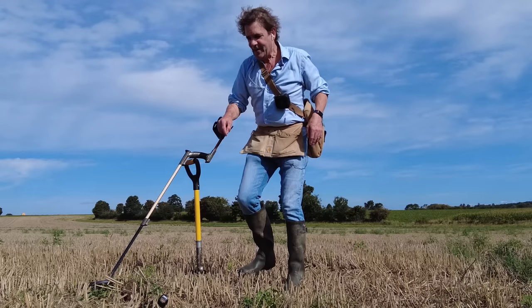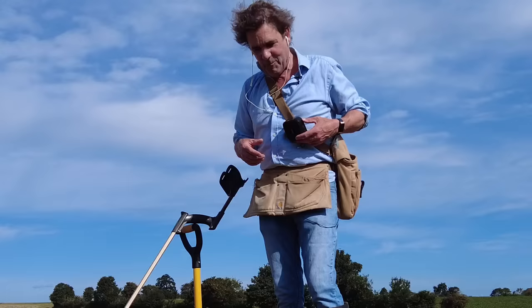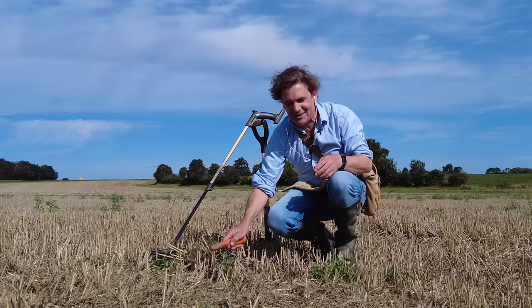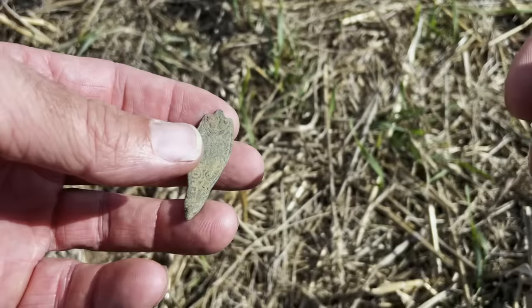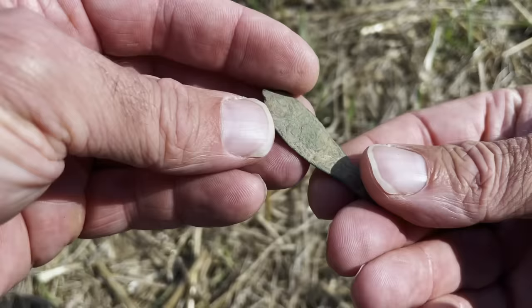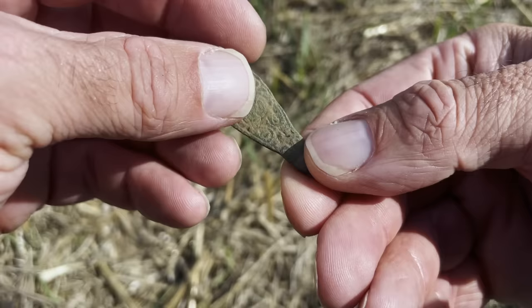This is the first hole I have dug. My speaker isn't plugged in. Suffice to say, it sounded like a cartridge. It's not. It's one of the most incredible things I've found in a long time. It's a Saxon zoomorphic strap end. And I can't believe I'm actually saying this — the first thing I've dug on a new field is a Saxon zoomorphic strap end.